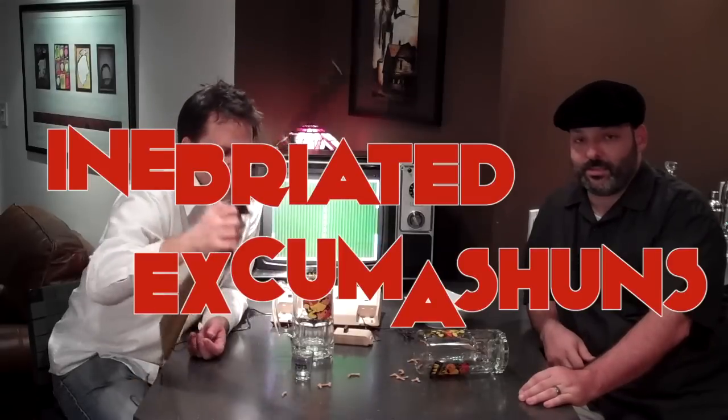Hey, thanks everybody for watching our inaugural episode of Inebriated Exhumations, where we played the Radio Shack Electronics Scoreboard. It was seconds of fun. This is Eddie, and I'm Andy. Thanks for watching, guys — see you next time. Bye!